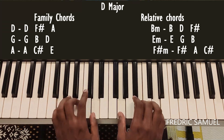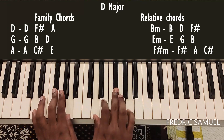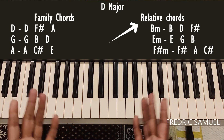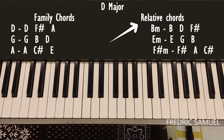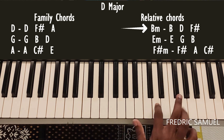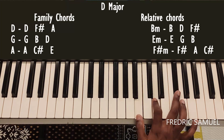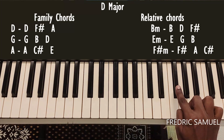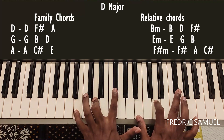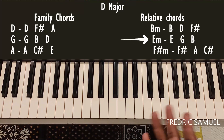The relative chords are B minor, E minor, and F sharp minor. For B minor, the keys are B, D, and F sharp. You can use three fingers to hold it very easily. This is B minor.